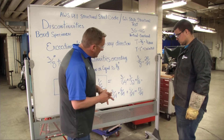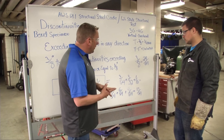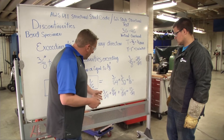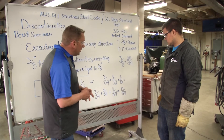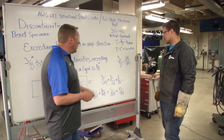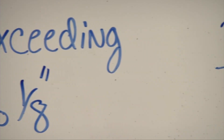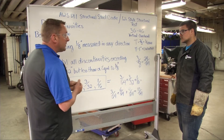For one sixteenth of an inch, I need to get that to sixty-fourths — multiply both by four, that gives me four sixty-fourths. Tallying up: three sixty-fourths plus six sixty-fourths plus four sixty-fourths gives me thirteen sixty-fourths. The allowed defect total was three-eighths of an inch, which is actually twenty-four sixty-fourths — which makes your test a pass and acceptable.